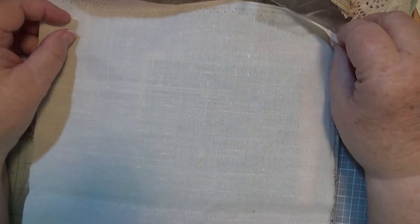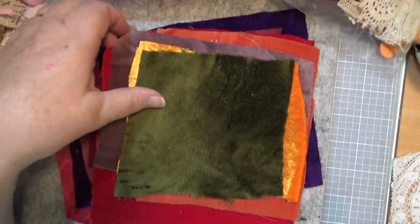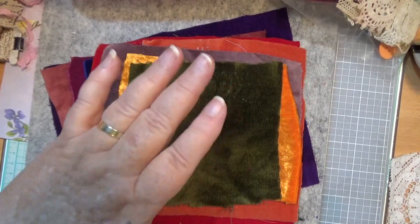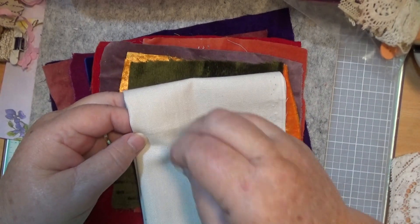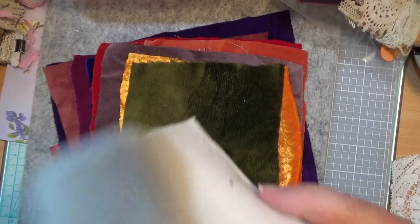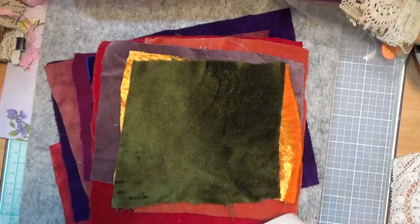You can cut that to whatever size you want. It is 10 by 10 at the moment. If you want to do the whole thing, you will have enough here to make more than one crazy patch. Maybe you could make yourself a needle book, or do the front part for a journal cover — the front panel piece. There's lots of ideas.